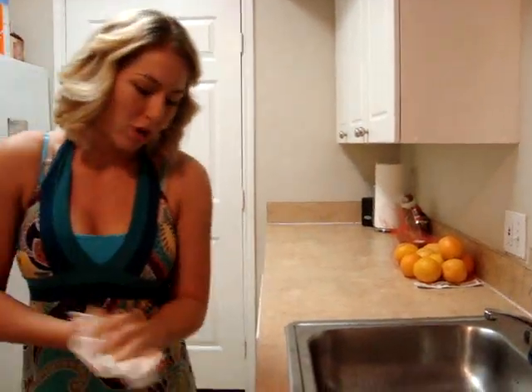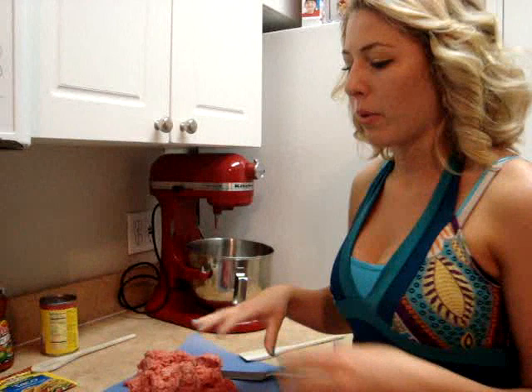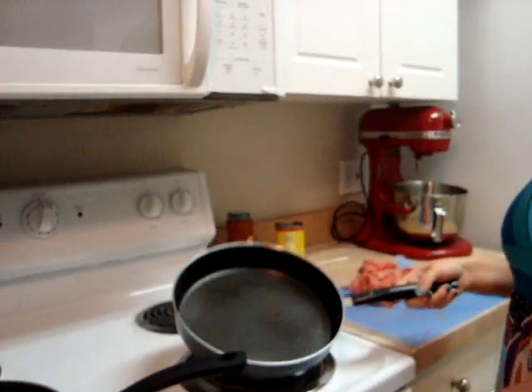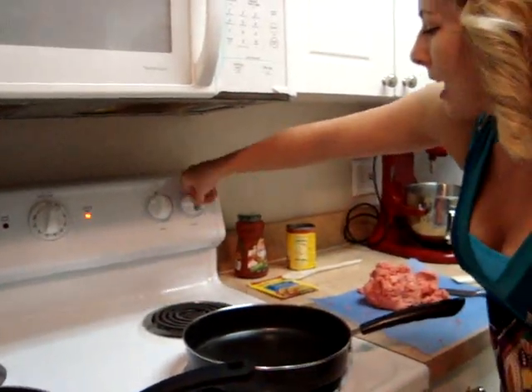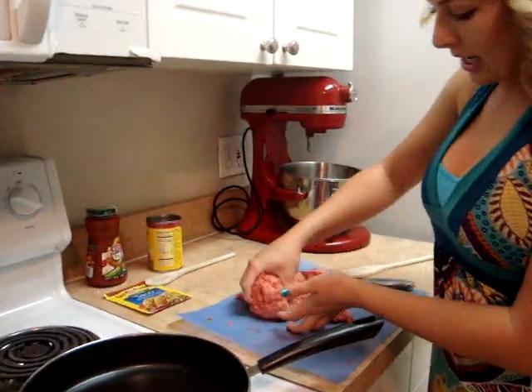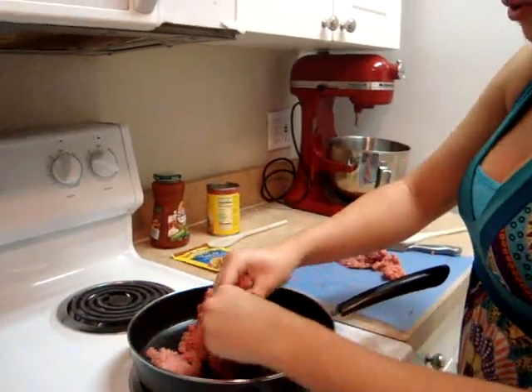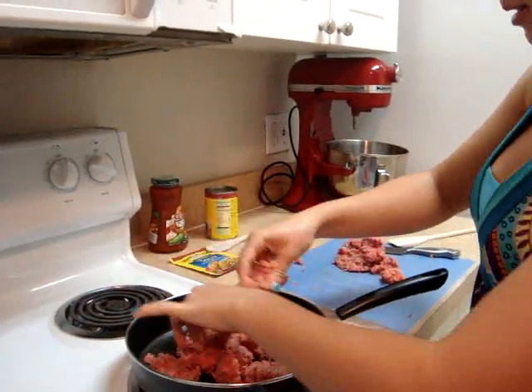We're going to use our little trash bag here, throw that away. So, we're going to get a pound of ground beef — that's what we're going to be cooking today. And we're going to set our saucepan at about medium-high heat and heat that up. Basically, you're just going to take your ground beef and break it up a little bit before you put it in.